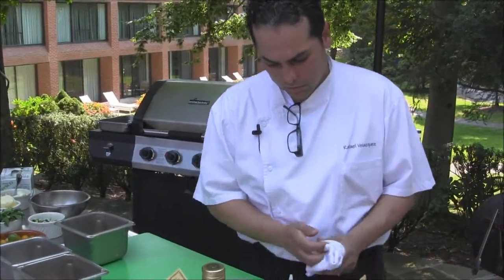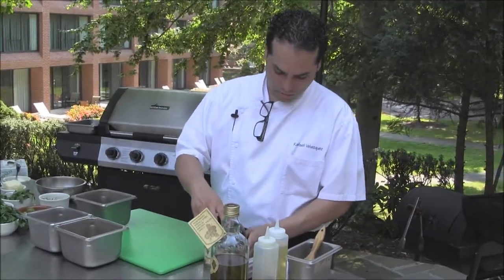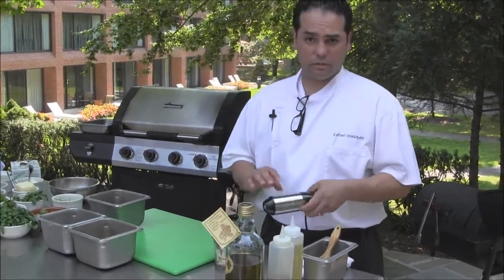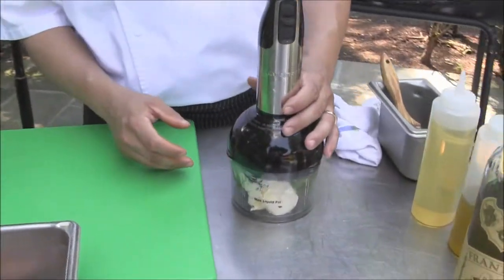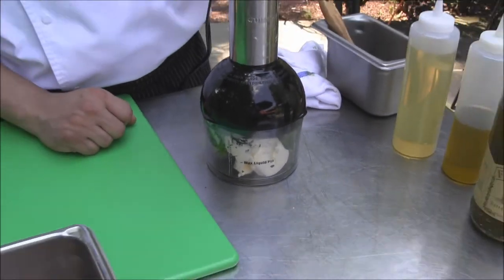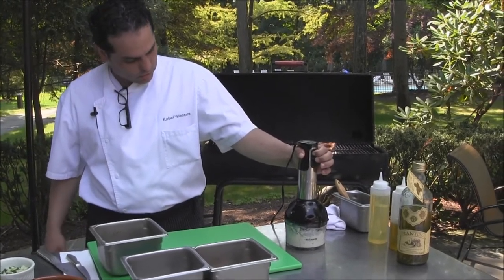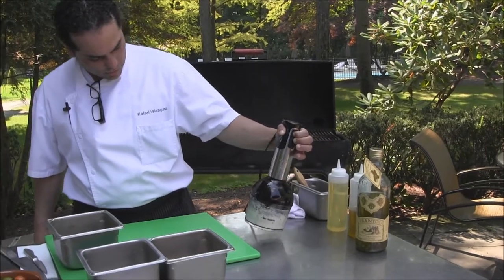I like to serve pork with compound butter. Compound butter is soft butter that is being incorporated with herbs and seasoning. This time I have chervil and soft, unsalted butter. We're going to grind. You want to make sure that the herbs are well combined and ground into the butter.